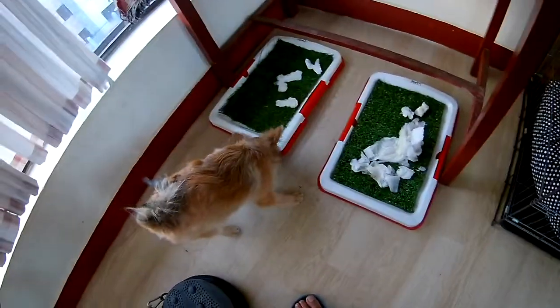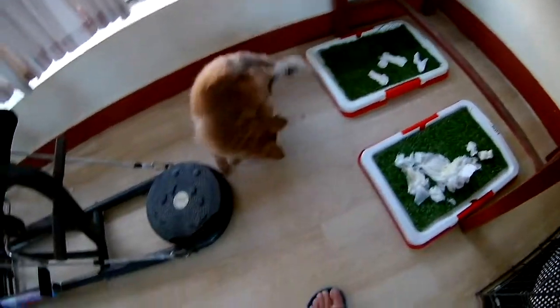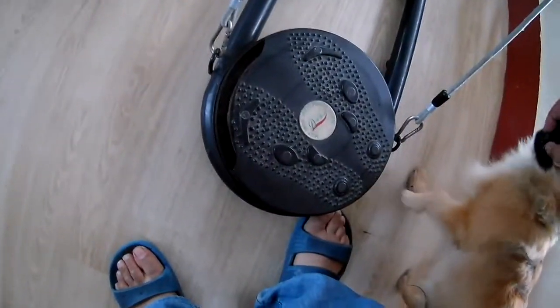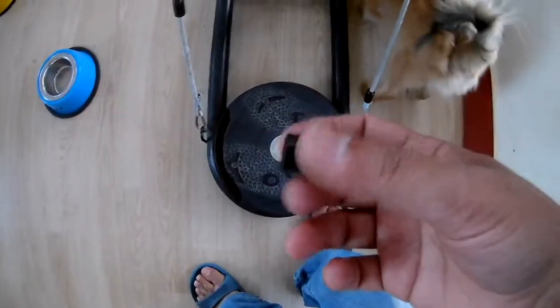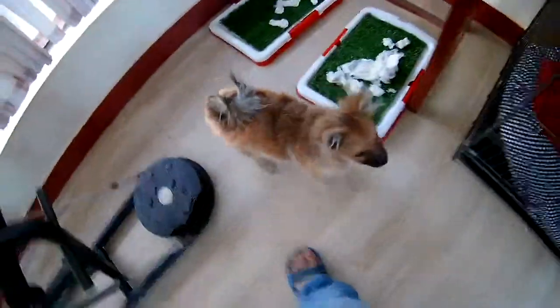He's smelling everything. Oh — what is that? He took a leg piece out from here and started to eat it! I have to warn him — boom! I have to slap him whenever he does that so I can discourage him from doing it.